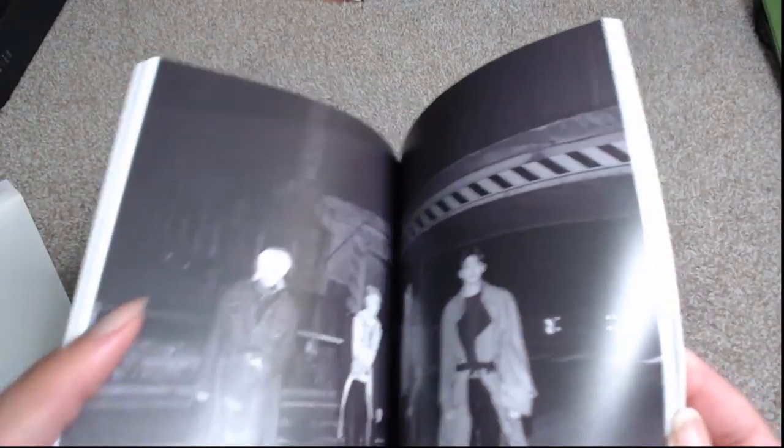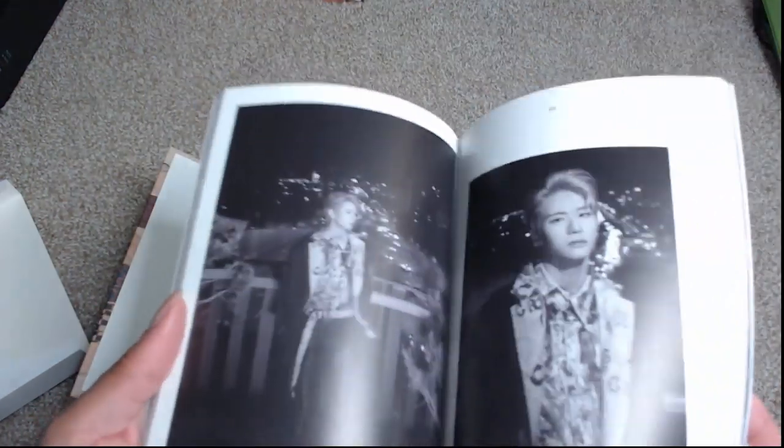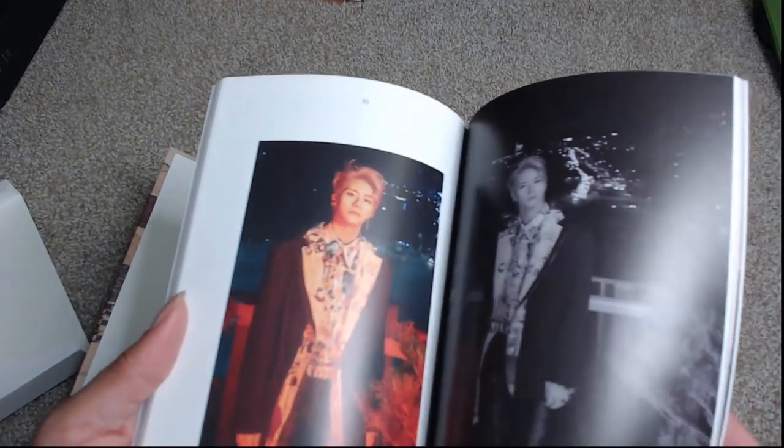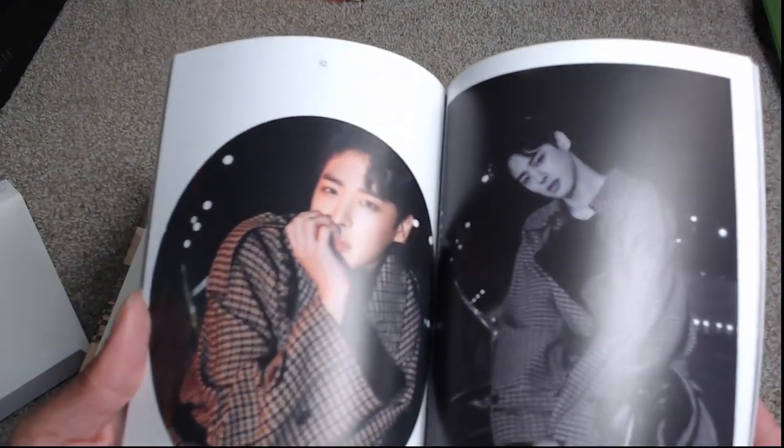The lyrics and everything are in the middle section, and then it switches over and we have black and white shots. Interesting — there are color shots here but also black and white, so it's kind of both, which is cool.